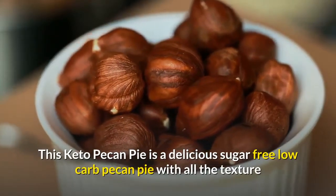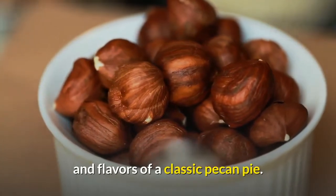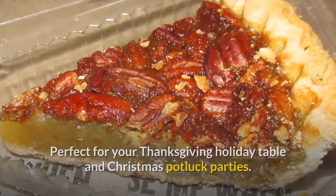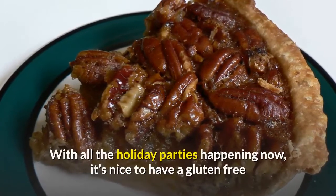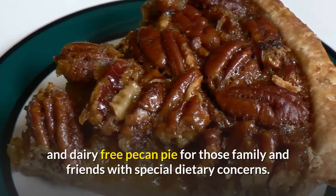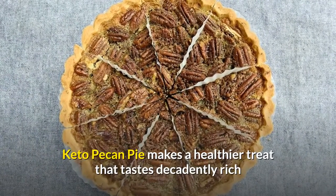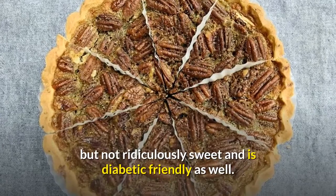This keto pecan pie is a delicious sugar-free, low-carb pecan pie with all the texture and flavors of a classic pecan pie. Perfect for your Thanksgiving holiday table and Christmas potluck parties. It's easy to make and is also gluten-free and paleo-friendly. With all the holiday parties happening now, it's nice to have a gluten-free and dairy-free pecan pie for those family and friends with special dietary concerns. Keto pecan pie makes a healthier treat that tastes decadently rich but not ridiculously sweet, and is diabetic-friendly as well.